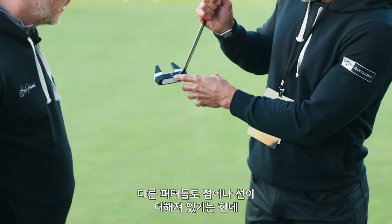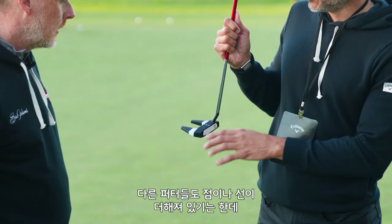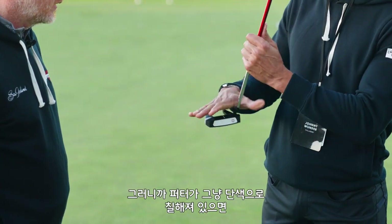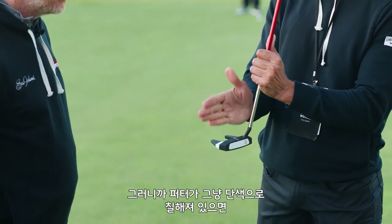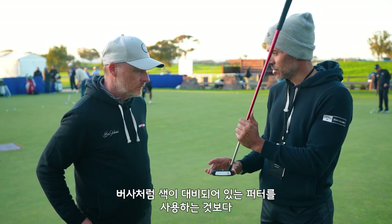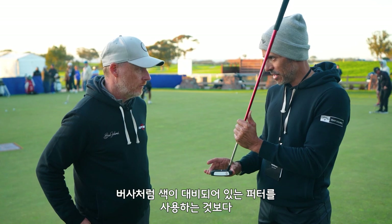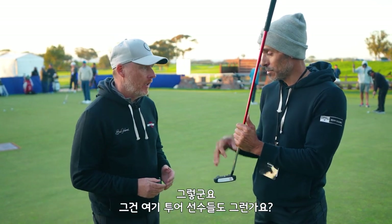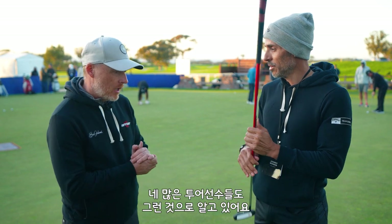A lot of putters have a sight dot or a line here, but most players can actually get kind of lost in the blankness of the putter if it doesn't have any contrast. So the perpendicular line — what you're basically saying is that it's way easier to line the face up with this than it would be a parallel, for many players.